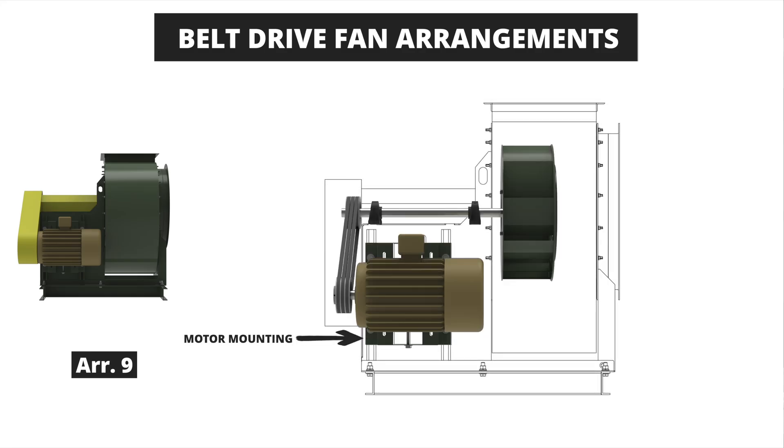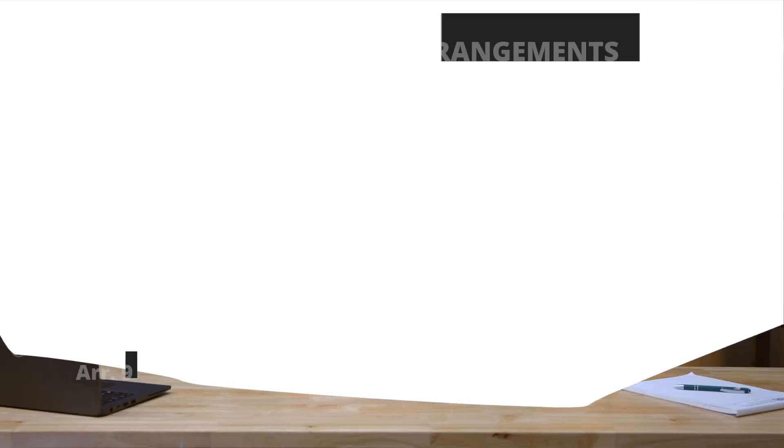The arrangement 9 fan is another belt drive fan option. This fan has the motor mounted on the side of the bearing pedestal or extended just off of the side. This arrangement has two bearings and a fan shaft on the drive side with an overhung wheel design. This fan is compact and does not typically require a base to mount the motor. Arrangement 9 fans have a maximum temperature of 600 degrees Fahrenheit due to the motor's proximity to the fan housing. There are also variations including the arrangement 9E and the arrangement 9F, which allow larger motors to be mounted in the arrangement 9 configuration.